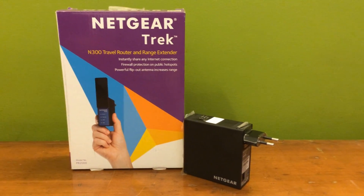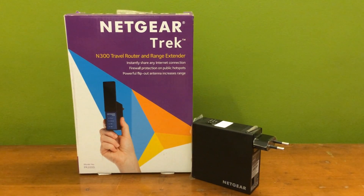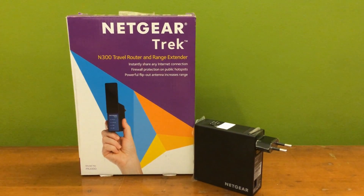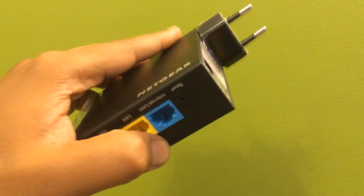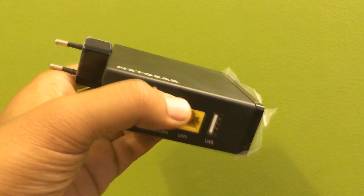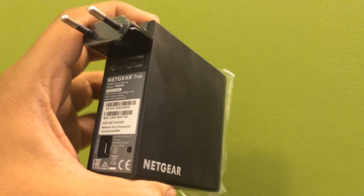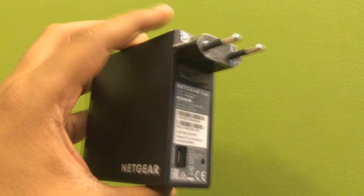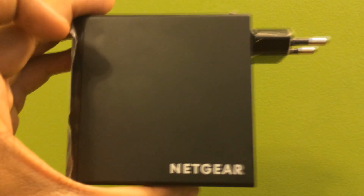So guys, this is how you configure Netgear Trek PR2000 as a wireless range extender. Make sure to hit that like button if you found this video useful. In the next video, I am going to show you how you can configure this Netgear Trek at a public hotspot. Thank you very much for watching and see you.